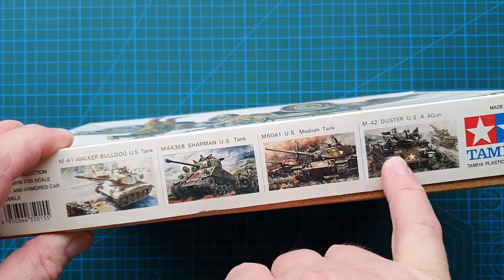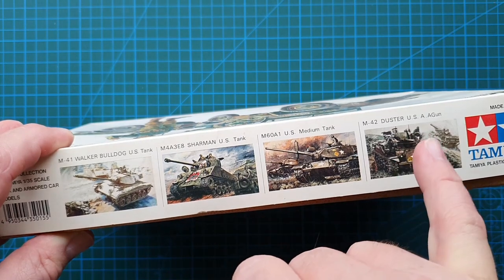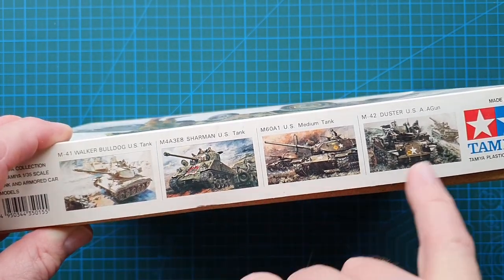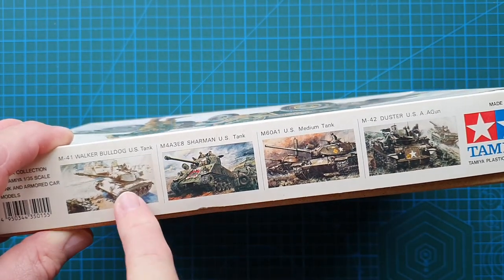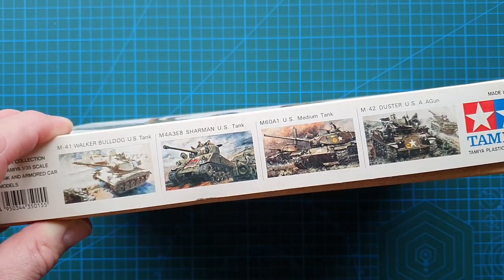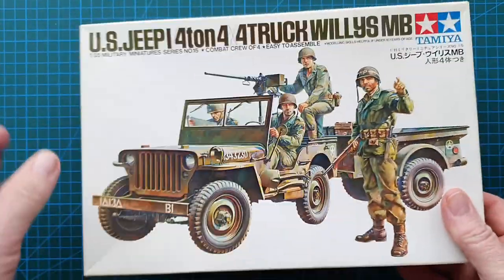You've got the Walker Bulldog, the M4A3 E8 Sherman — notice how they've spelled Sherman with an 'a' — the M60A1, and the M42 Duster. Most of these have been reissued; the Walker Bulldog is always available and is probably the original 1970s kit.